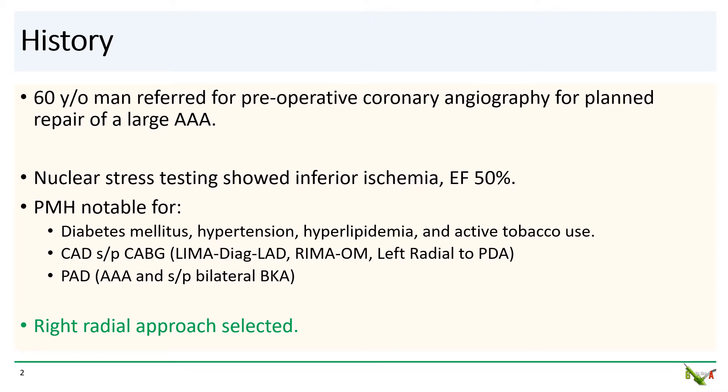His history is also notable for CAD and he is status post CABG. He has a LIMA to the diagonal and the LAD, a RIMA to the OM, as well as a left radial to the PDA. He has PAD and in addition to his AAA, he is also status post bilateral BKA.